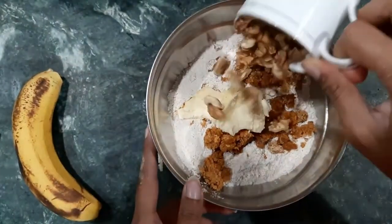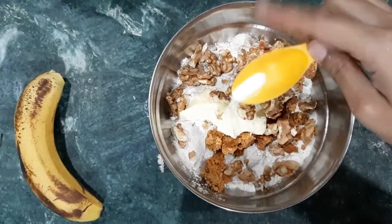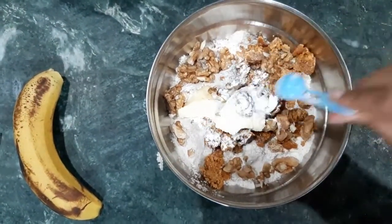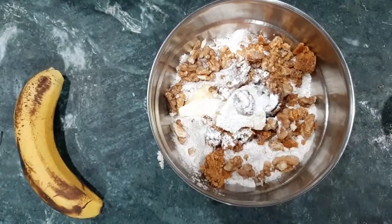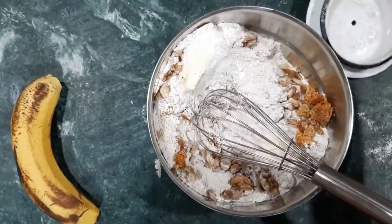We add 3/4 cup of walnut. Add 1 teaspoon of baking powder — this is a mixture of baking powder.